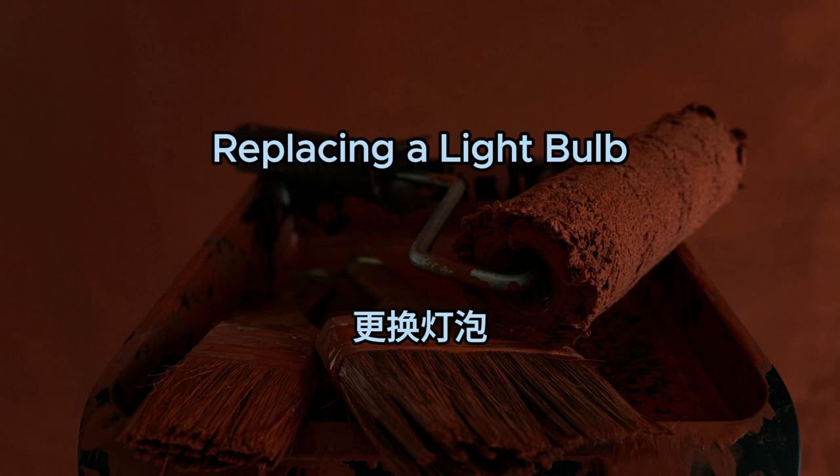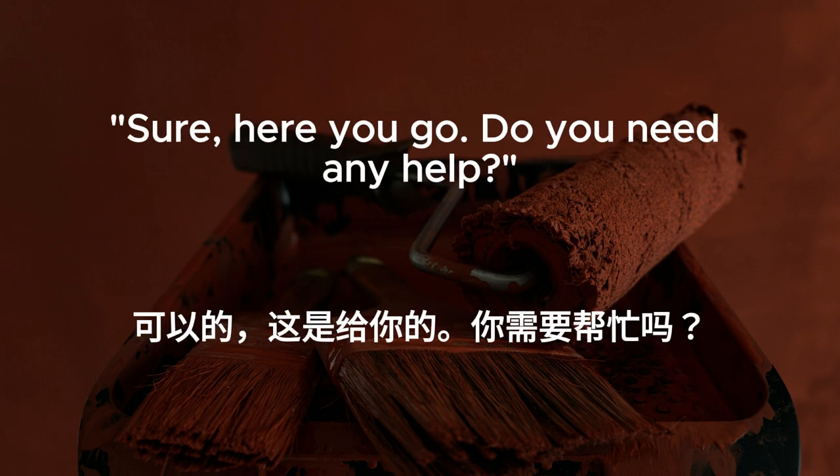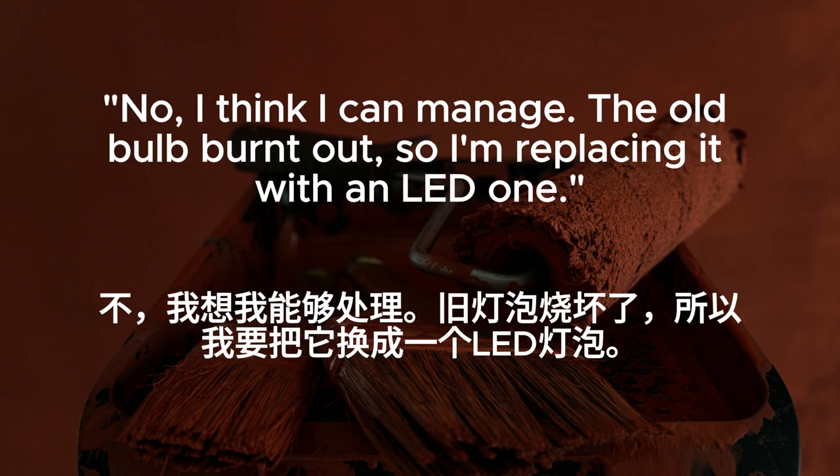Replacing a light bulb. Could you pass me the stepladder? I need to replace the light bulb in the hallway. Sure, here you go. Do you need any help? No, I think I can manage. The old bulb burnt out, so I'm replacing it with an LED one.